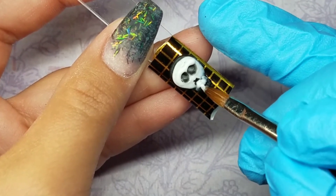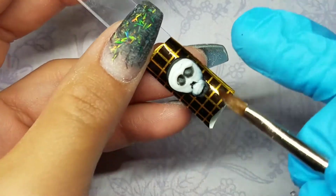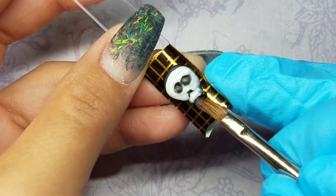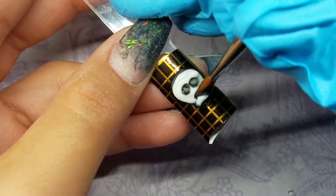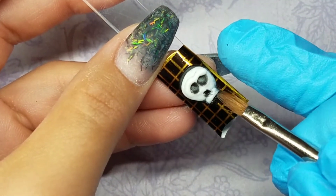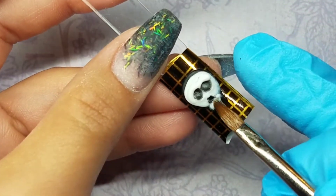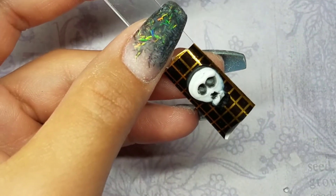Moving on to the mouth, I'm going to be working in two different beads — the top part and then the bottom part. I'm forming the first one as a little rectangle, then I'll come in with my cuticle pusher and make the little lines where the teeth would be. After that one's semi-dry, I'll come in with the second bead and do exactly the same thing.